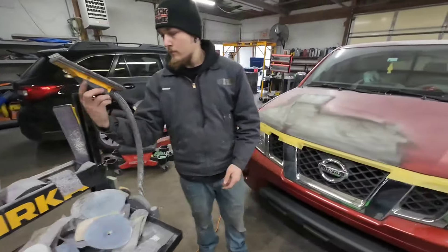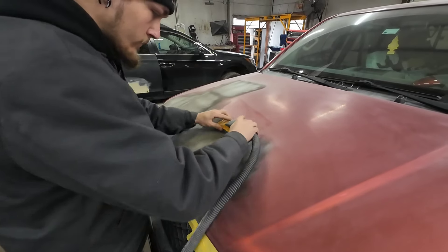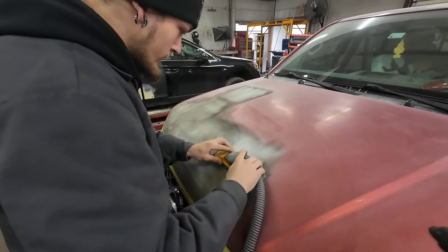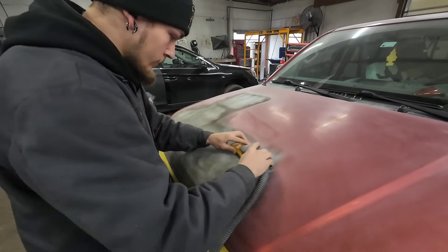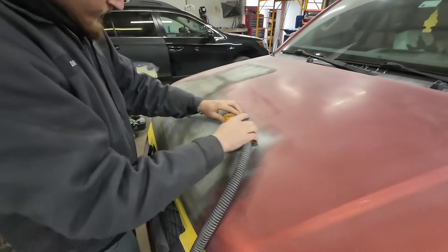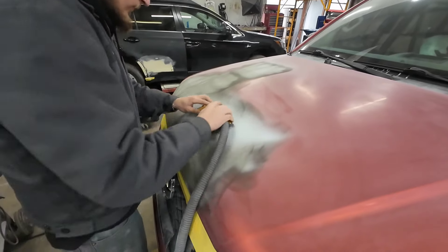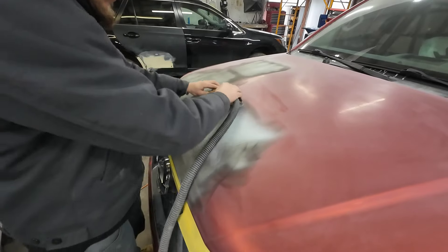We've got 320 grit on our medium-sized block. He's going to start by blocking in an X pattern. You want to do long sweeps across the whole panel if possible — go from the top to the bottom. We could even use a little bit longer block if we wanted to.